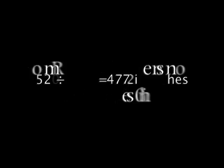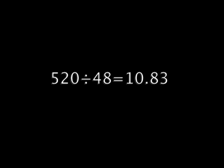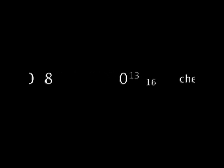Next comes the math. I measured the perimeter of my room — it comes out to 520 inches — and then I divide that by 11 because I want about an 11-inch stripe. That turns out to be 47 and some fraction, so I want 48 stripes. I'll take the 520 inches, divide it by 48 stripes, and each stripe is going to be 10 and 13/16 inches wide.